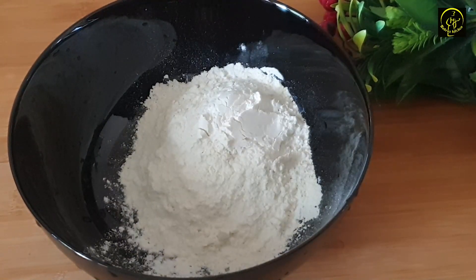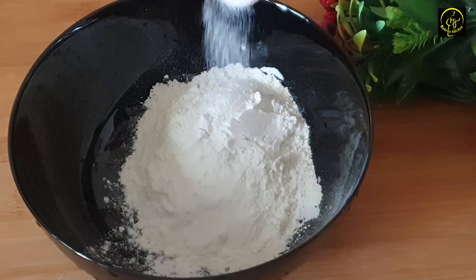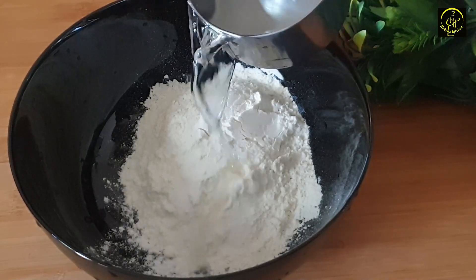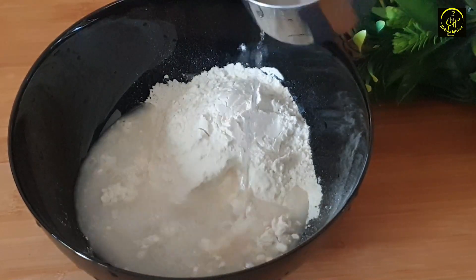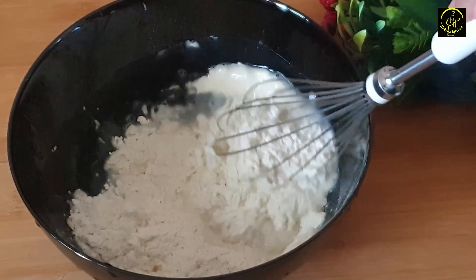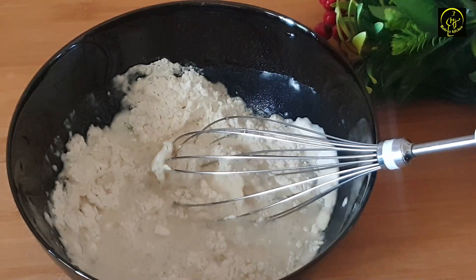When the batter is full, we will cut the batter. We are ready to cut the batter on the back. Now we will cut the batter.